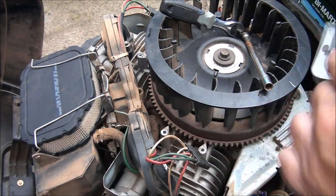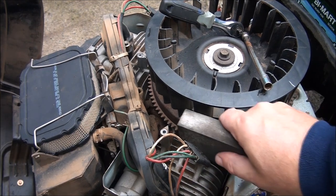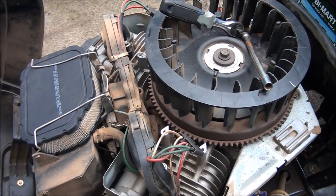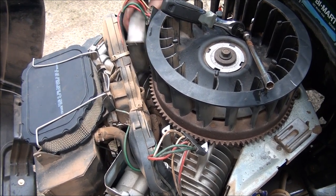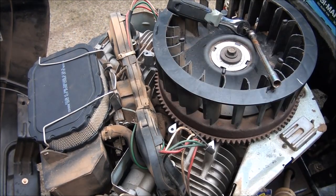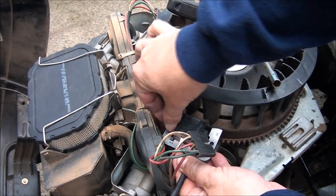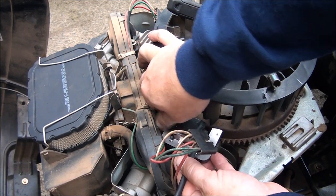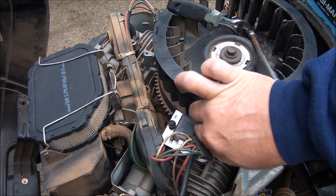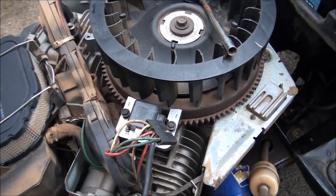I'm going to clean off these mounting posts here — it's important for the coil to be grounded well. Just using a little sanding block here. Much better. There's not a left or right coil but Kohler says to install it with the flat side facing out. You can see this flywheel is missing some teeth which is not good — the guy waited too long to get a new starter motor.